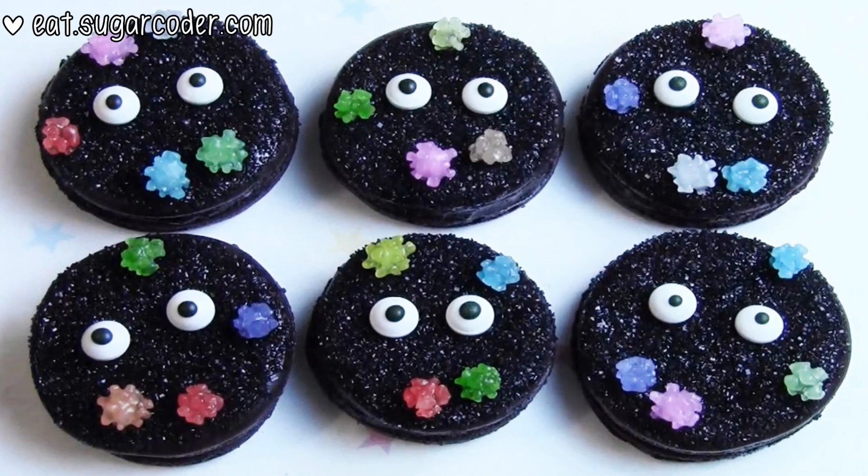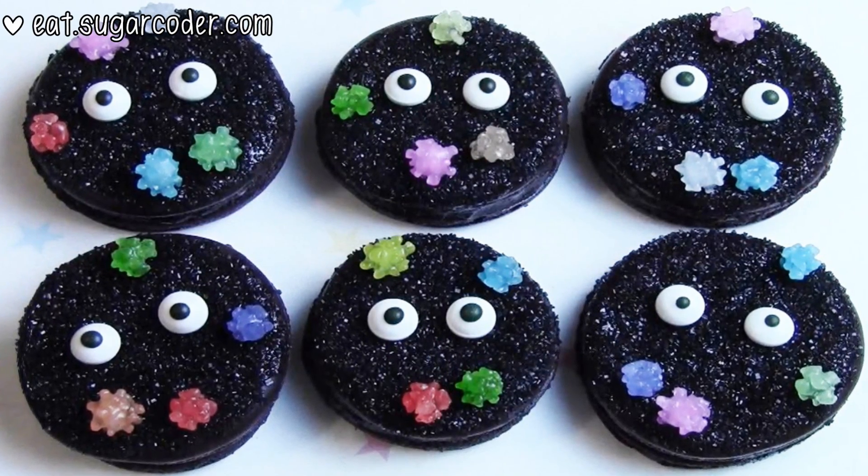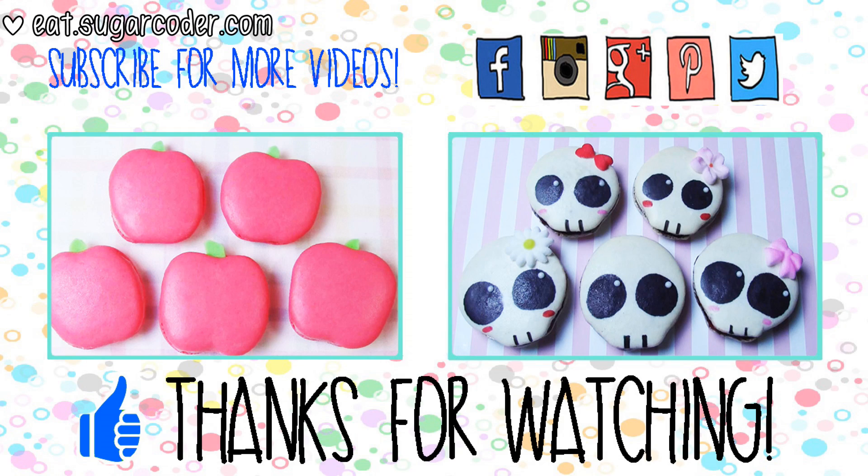Who is your favorite character in the movie Spirited Away? Please leave a comment. Please subscribe to my channel to stay updated. Thank you for watching and have a nice day.